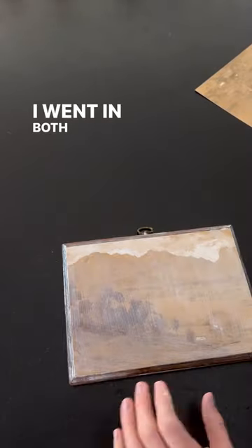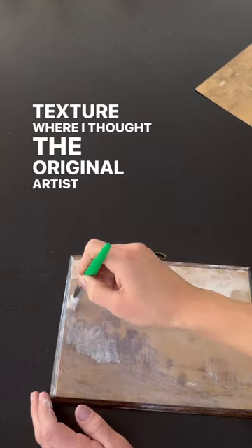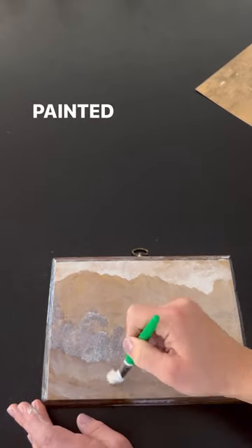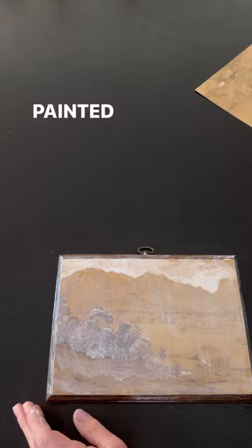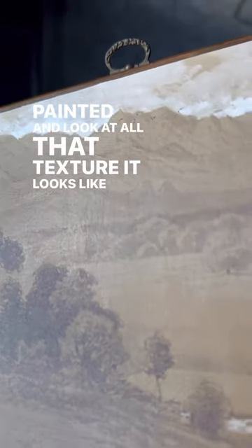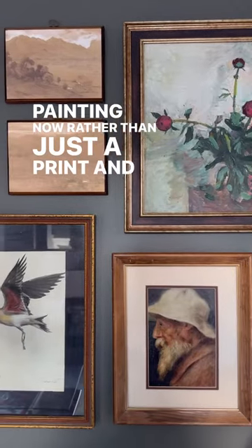I went in both directions and then backfilled in some texture where I thought the original artist would have painted. And look at all that texture — it looks like a real painting now rather than just a print. And voila!